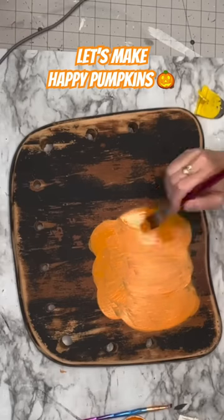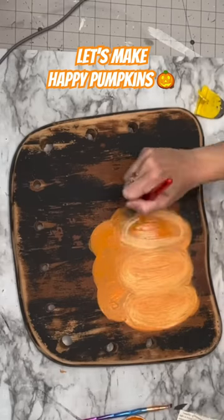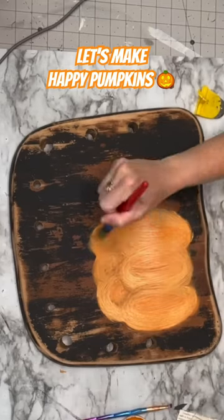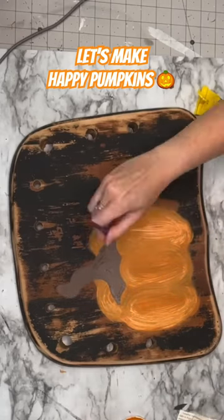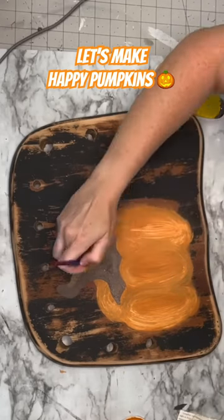On top of those ovals, you're going to put three humps. Then I'm going to go in with a lighter orange color to add some dimension. And then with our brown, you're going to go on top of those three front ovals and kind of mimic the humps and create your stem. I'm also going to go in with a lighter color for that as well.